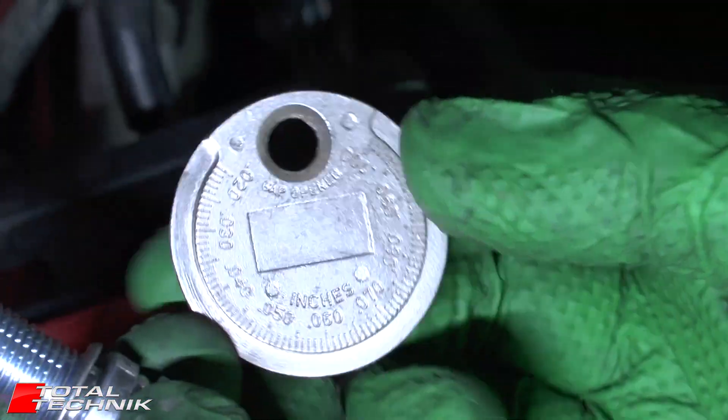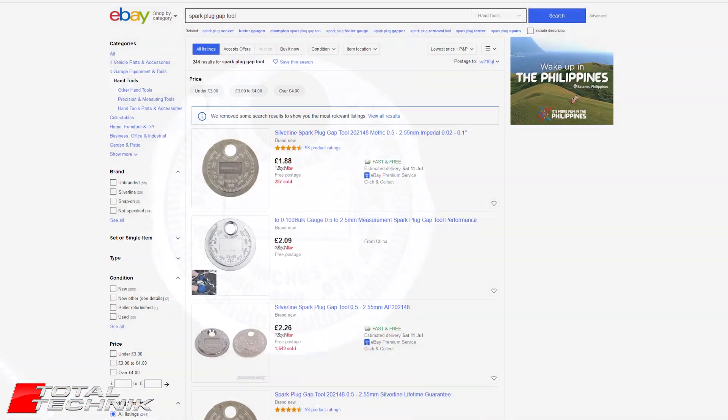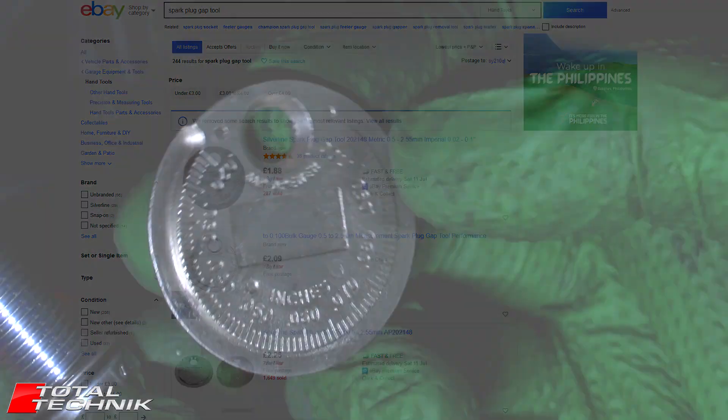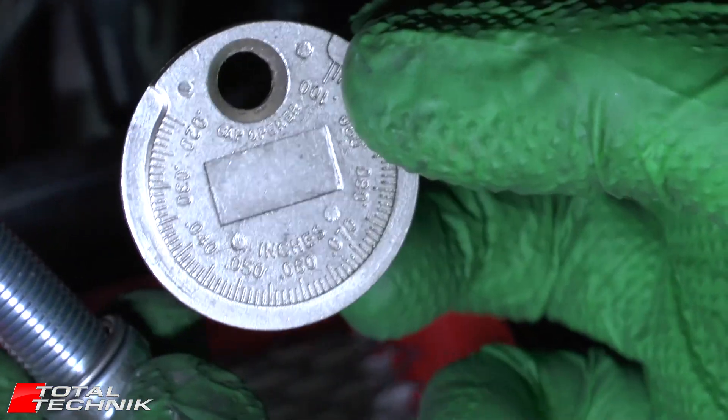It's not a difficult thing to do, but what you will need is one of these little disc tools. You can buy these really cheaply on eBay and Amazon — we're talking like two or three dollars including shipping. They're really cheap but this will allow you to get your spark plugs absolutely spot on.